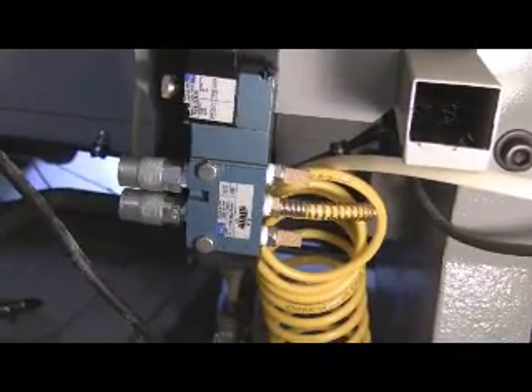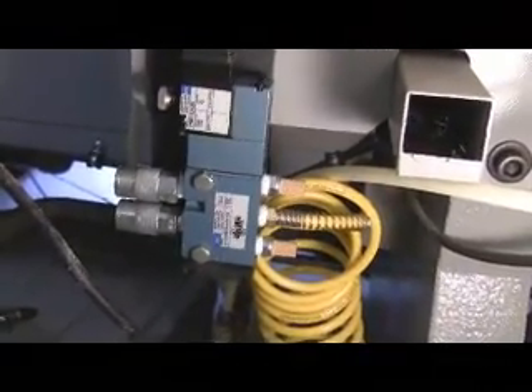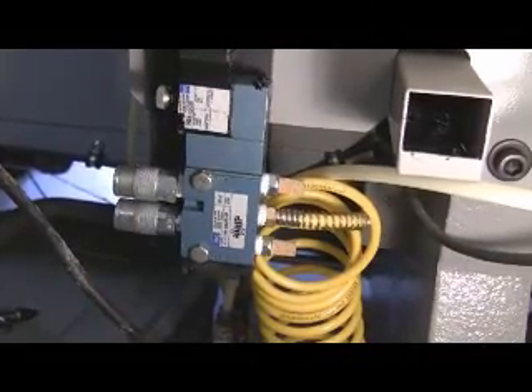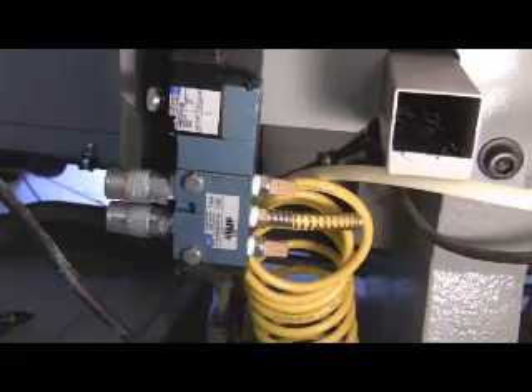This is the MAC air solenoid valve that I use. It's a high-flow valve, which is very important to make sure you get proper flow to all your fixtures or your air hoses.